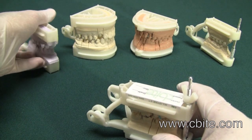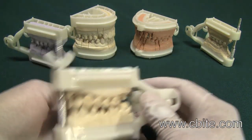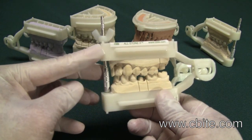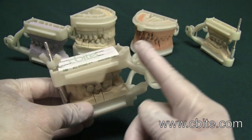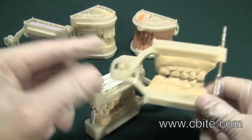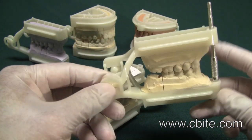Furthermore, we have incorporated the incisal pin which you can use up front and also in the back. In the Allstone 2, you can only use the incisal pin up front.